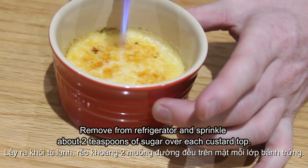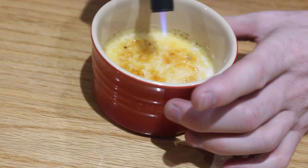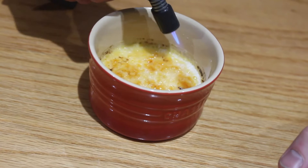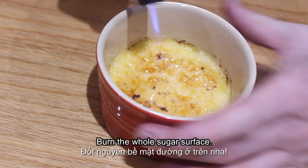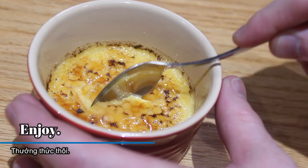Remove from the refrigerator and sprinkle about 2 tsp of sugar over each custard top. Using a small handheld torch, melt the sugar until burnt caramel is made. Burn the whole sugar surface. And enjoy! Bye!